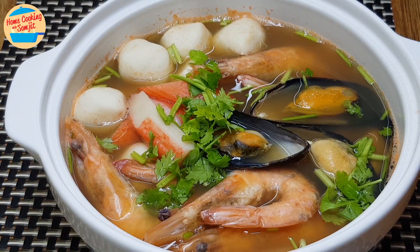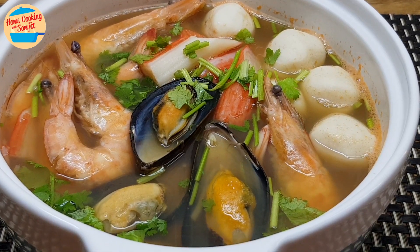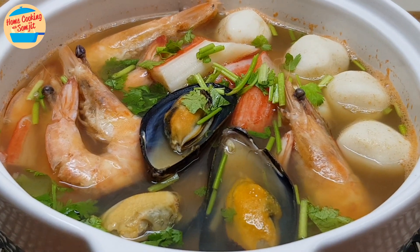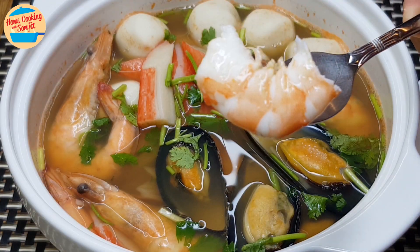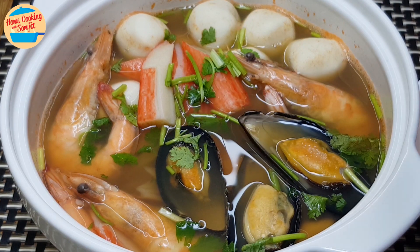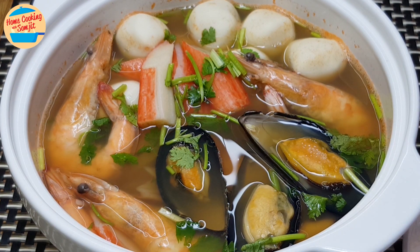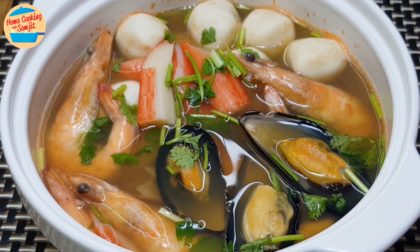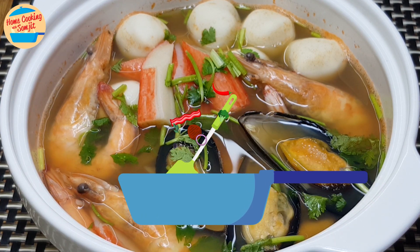Now we can serve. Mmm, prawns are fresh and sweet. Wow, the soup is very sweet, rich with seafood, so tasty, delicious and flavourful. Thank you for watching.